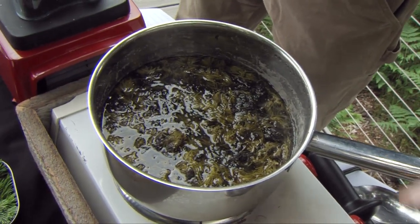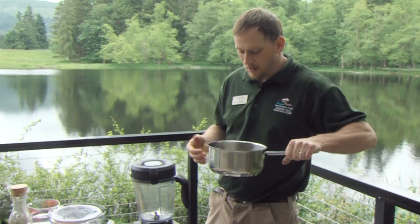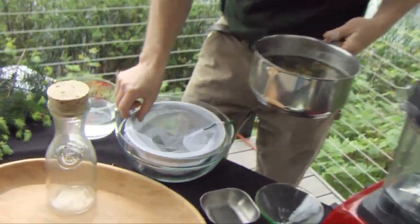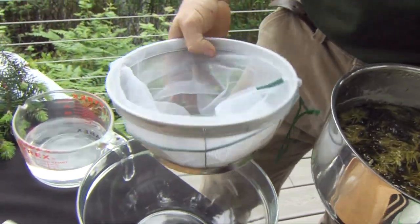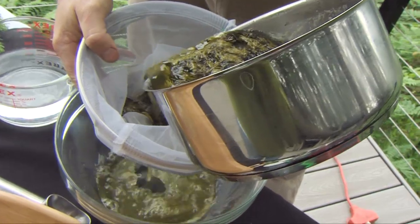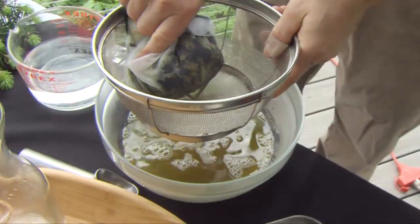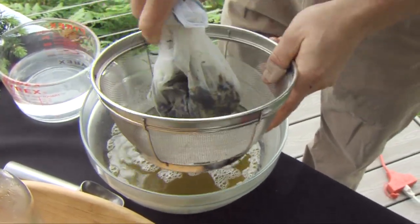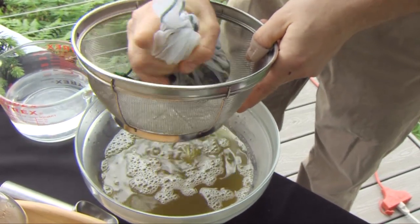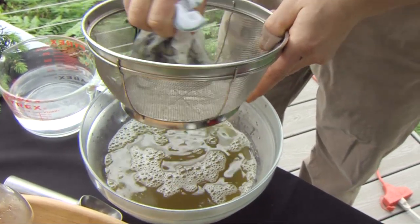Now that it's been steeping for half an hour, we're ready to strain it out. The aroma on this smells great — it's very lemony. The Doug fir imparts a nice lemony flavor, and the sorrel adds to it too. We want to strain it out using a pretty fine strainer. It's kind of hard to find one fine enough, but this one works well. Pour it off and strain everything out because we don't want any plant material in there discoloring it. With a finer mesh, you can actually squeeze it to get all the liquid out, which is nice.